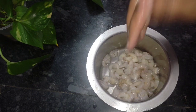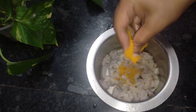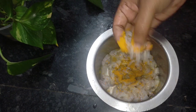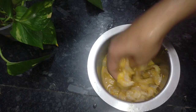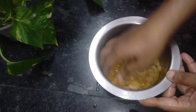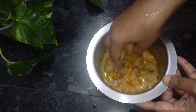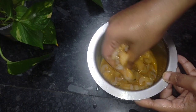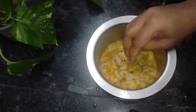Now, I am going to clean it. Now, we have a little bit of water. Put it in the pan and put it in the pan. This is the 3 of the pan. Because the pan is in the pan, if you have a pan, put it in the pan.